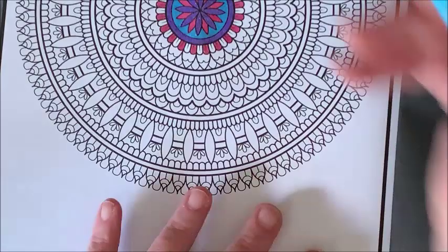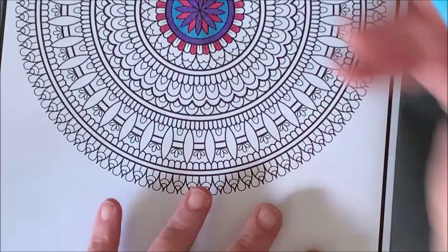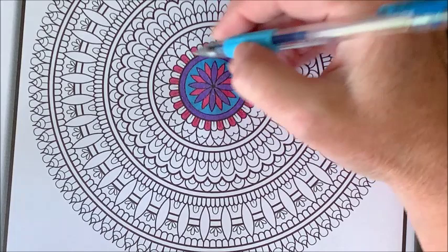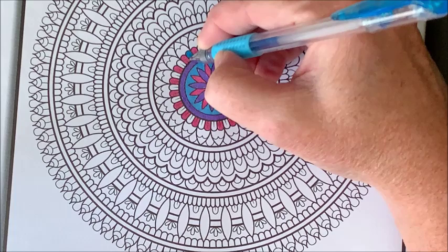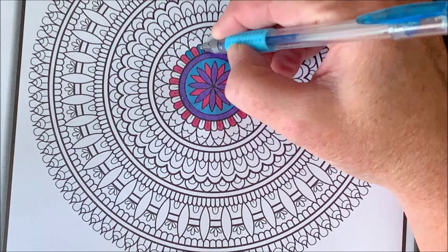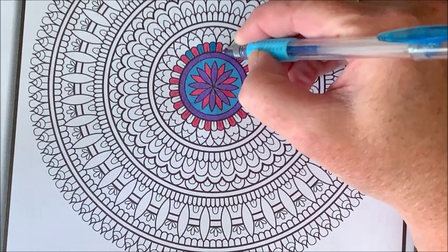We're going to see if we can color this all in just these three colors. If you've ever seen me color before, you know that I love my limited color palettes. We may have to throw another color in here because I do not like putting the same color next to each other — I would never put blue right up here because of the blue right here. I'm just kind of weird like that.